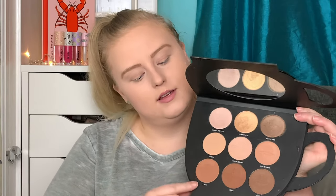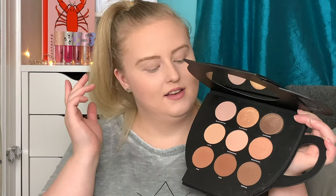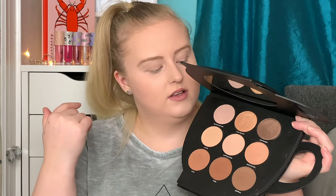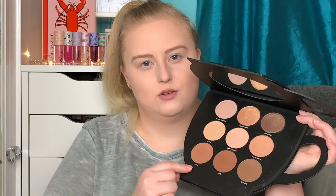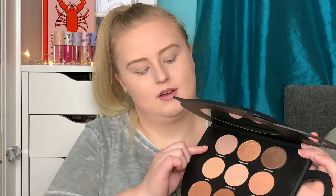I'm going to start off with the Grab a Coffee palette. In my previous video I used three shades — one to contour, one to bronze, and one to highlight. Today I'm going to use a few shades I didn't use before, though I don't think these two will work for me. I'm still going to take the shade Chai to contour, using an angle brush, and contour my face.